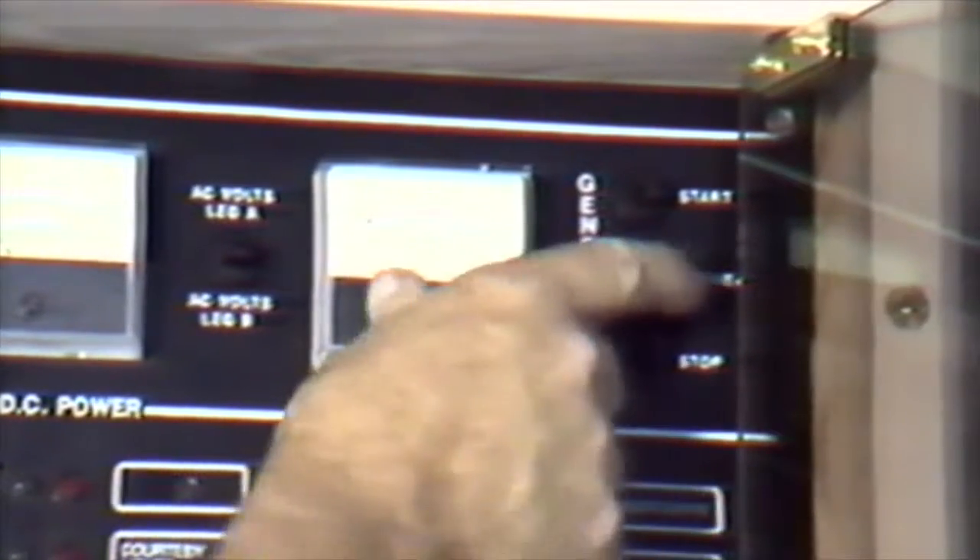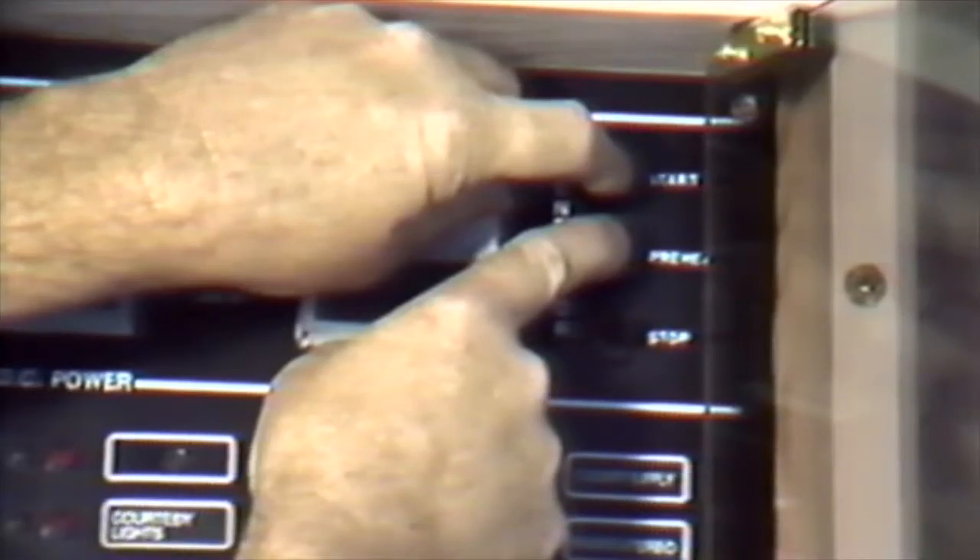To engage your generator, you must start by depressing the preheat switch, which activates your electronic fuel pump, fueling the carburetor. It also overrides your low oil pressure switch and enables the generator to start. While holding down on the preheat switch, press the start button — you will hear the generator engage. Never start or stop your generator with the main breaker in the on position or under a load. If you crank the generator start switch several times without success, hit the stop button once or twice to reset your shutdown switches, then return to the preheat and hold it down.